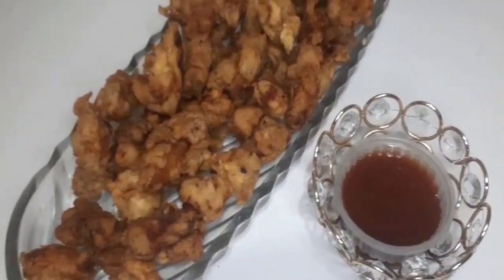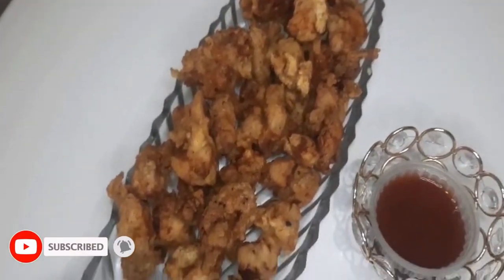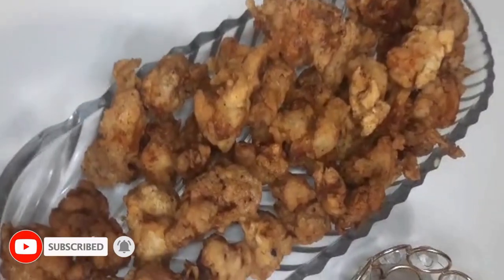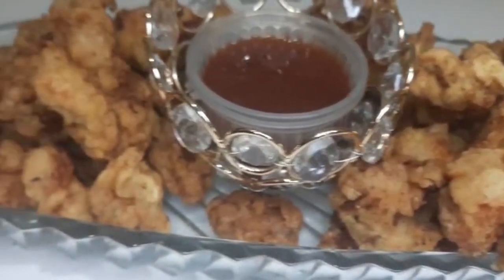My lovely viewers, you can try my recipe like this — and please like my channel! I will be back with a new recipe. Allah Hafiz!